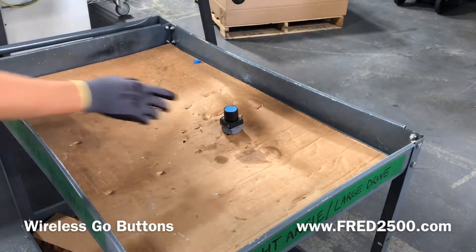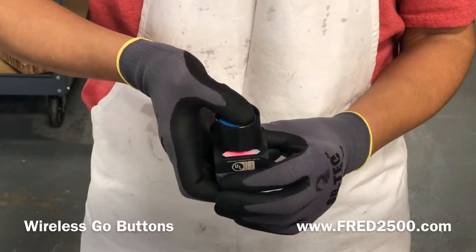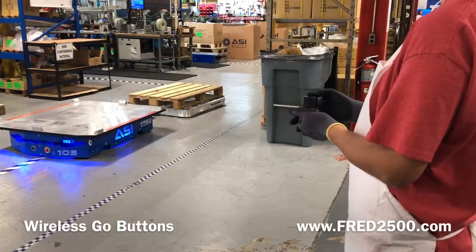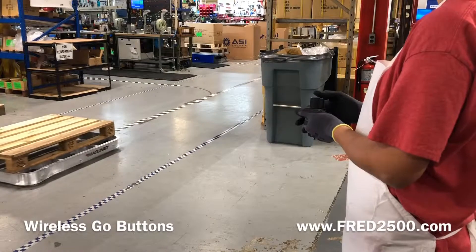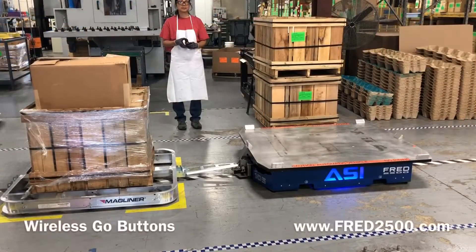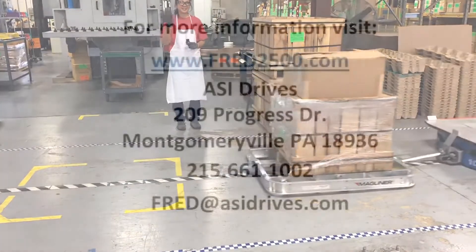ASI offers optional wireless GO buttons for FRED. The buttons can be programmed to function just like the GO buttons on FRED. Range is 100 meters, line of sight. The buttons never require batteries, and multiple buttons can be programmed to operate FRED. Please contact the factory for more details.